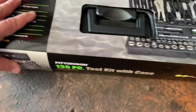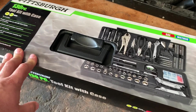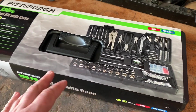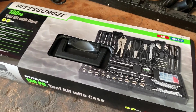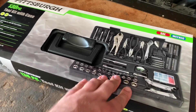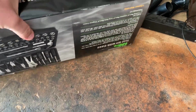For $40, the most you can pay for one of these, it is a damn good deal. The bang for the buck factor on this tool set is probably one of the better tool sets you can buy for that amount of money. Some tool sets at Lowe's, Home Depot, Sears — $40 generally will just get you a ratchet set and maybe a bit driver and some bits. You don't really get all this other stuff. This case has a lot going for it in that regard.